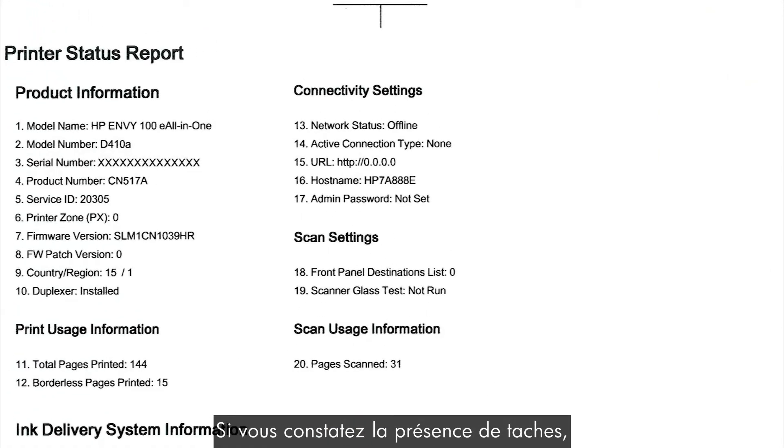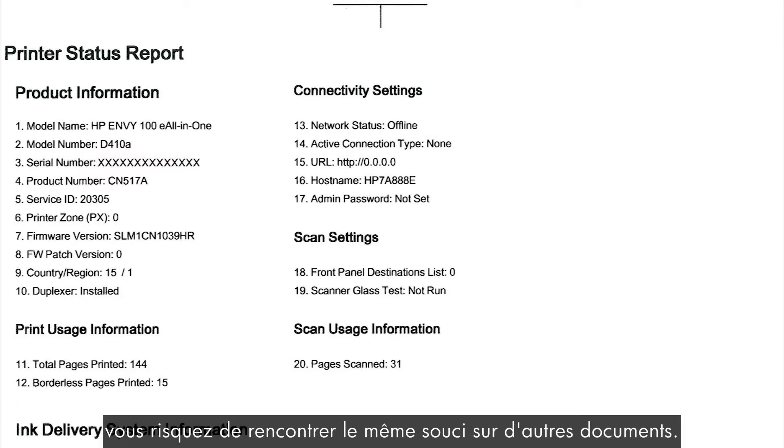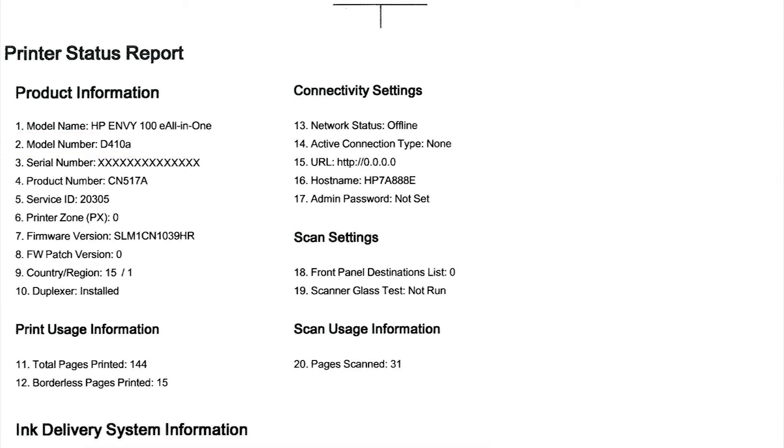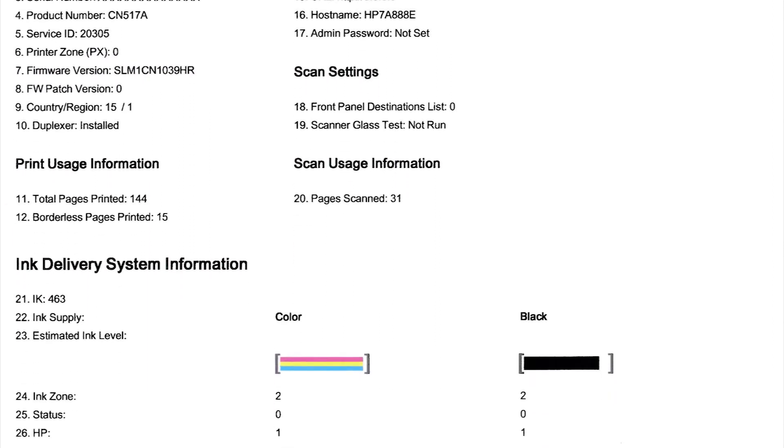However, if the test page shows smearing, lines, or some other error, other documents you print will likely have the same problem. The test page can also give you valuable information on model number, serial number, firmware version, ink levels, and other helpful information for troubleshooting.